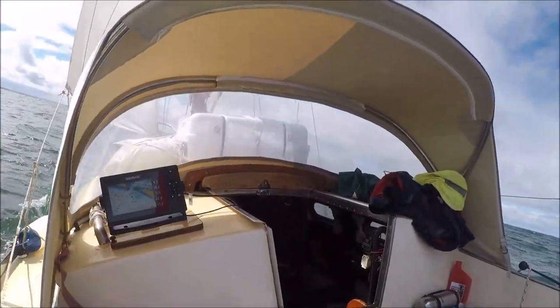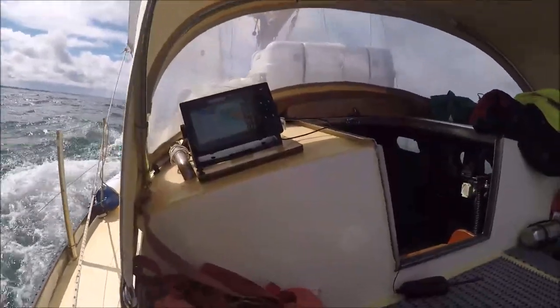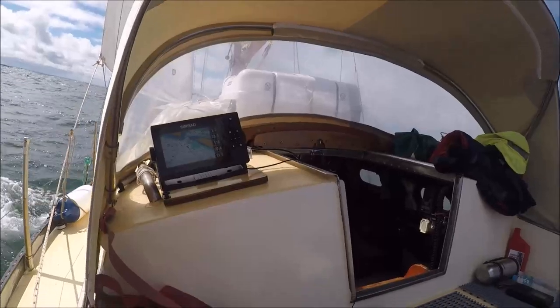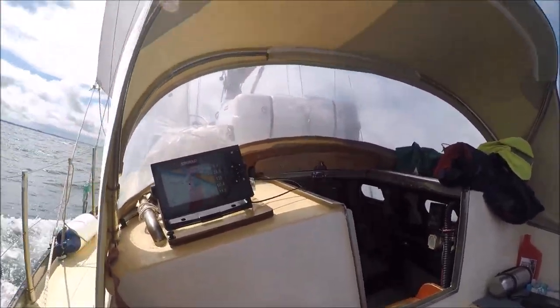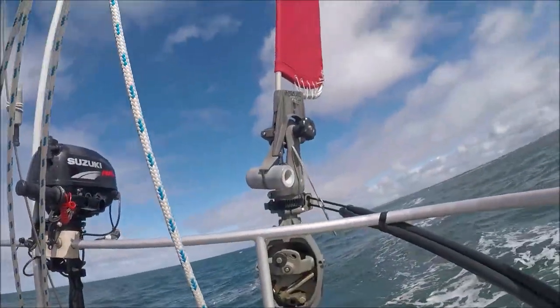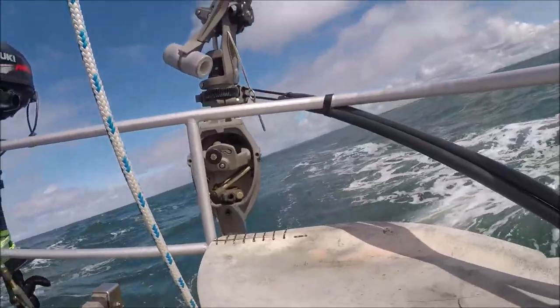Here we are — we're heading for Cape Shank over there, doing between four and a half to five knots, beating into it with a bit of a lumpy little swell out here. It's all set up okay, and there's the hydrovane — that's working well, just playing with it at the moment.